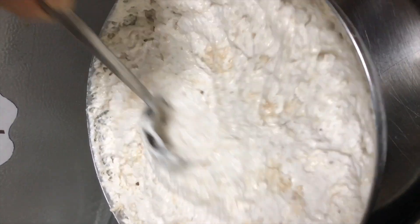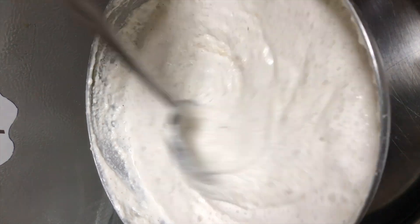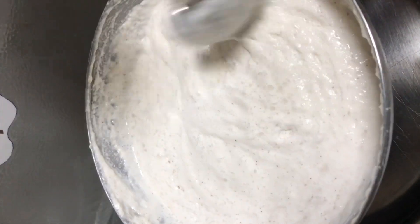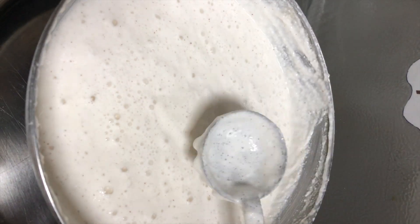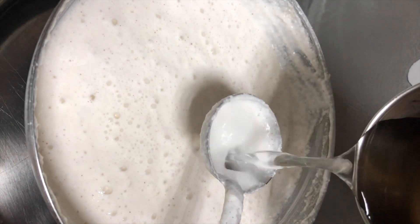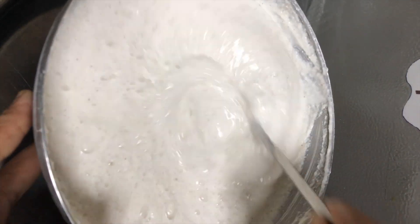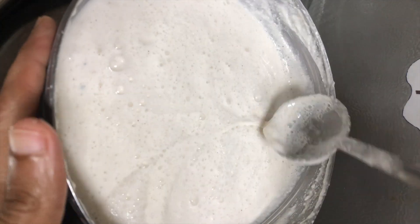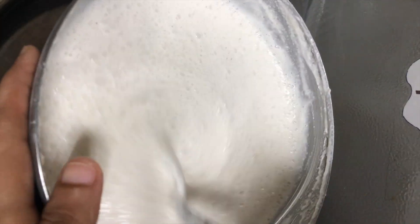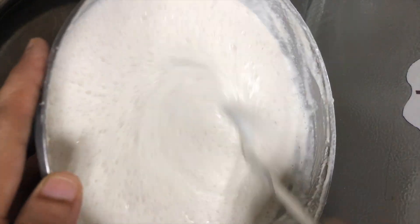We will be able to add it to the shape. Let's check the consistency of the shape. We will have to add two sides to the shape. We will take the consistency of the shape, because the mouth is too small. The consistency is like the video.